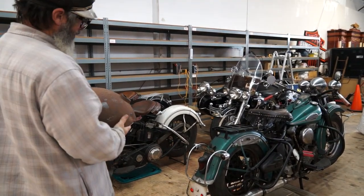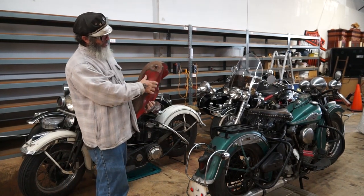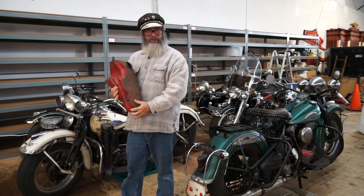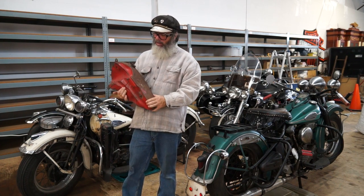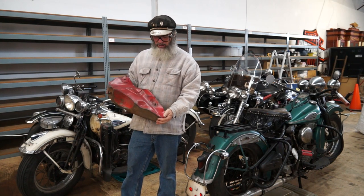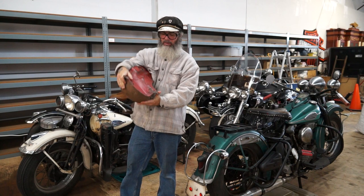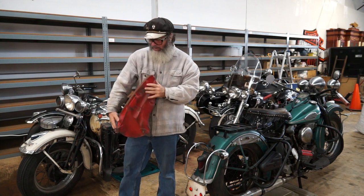What we have here is an early big twin flathead tank, right side. Here we have the '37-'38 with the skull dash and the '40 with the early cat eye dash. It has red paint on the inside — it was a repaint. Somebody blasted it for some reason. There's an old lead repair here and a little dent up here, but none of your tabs have been repaired. It's an original tank.